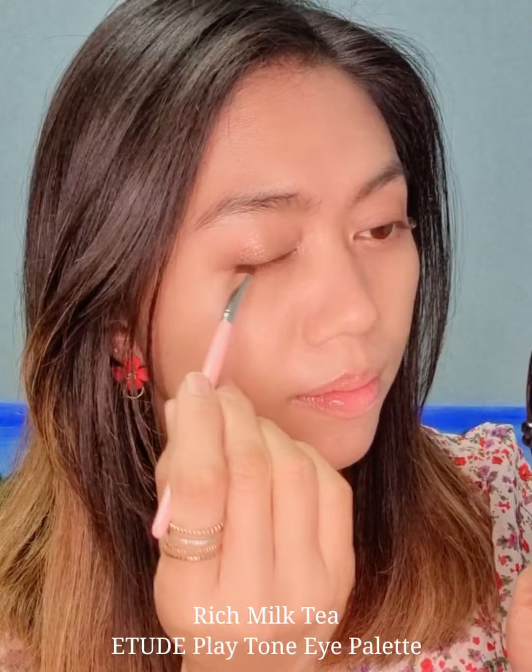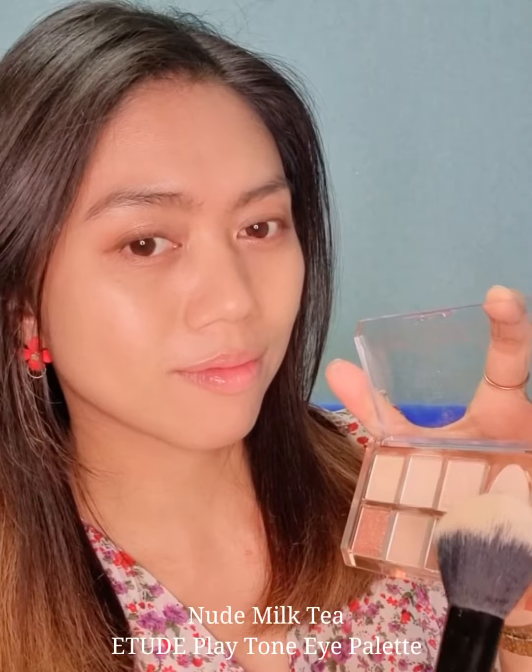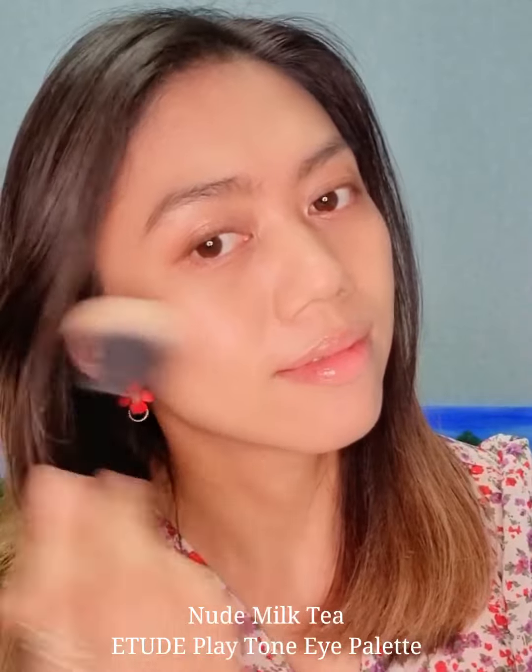Lastly, I'll be using the Rich Milk Tea shade to put on some eye line. And yes, this eye palette can be used on our cheeks too, so I'll be using the Nude Milk Tea shade for my cheek.